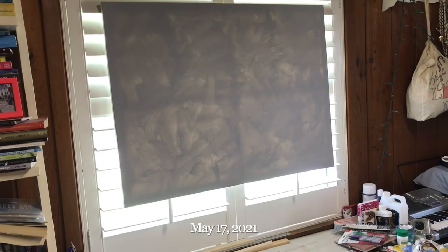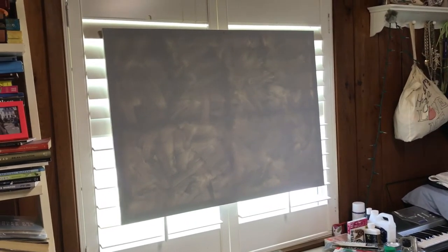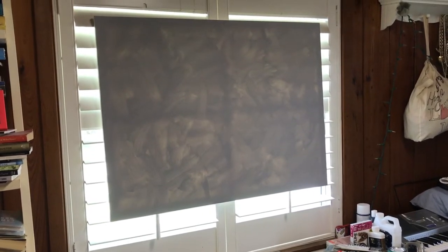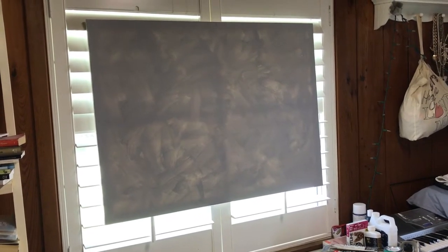Today is May 17th, 2021, and I decided to prime another canvas. Just out of curiosity, I thought I'd hold it up to the window. I was going to do three horse heads — wild horses.